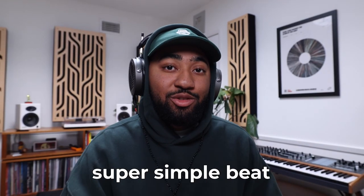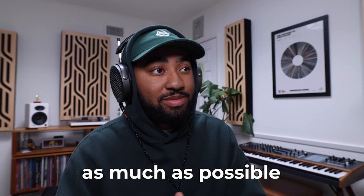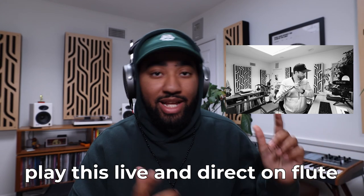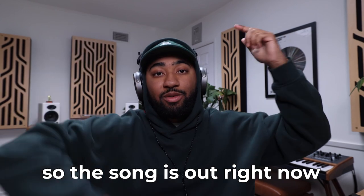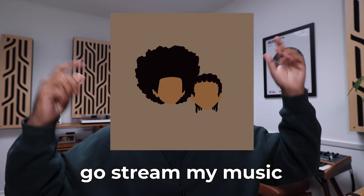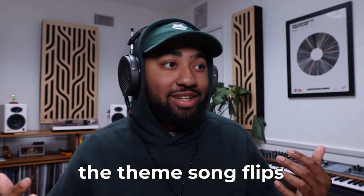But yeah, besides that super simple beat, you know me — I've been on a mission to use real instruments as much as possible. So having my boy Seb play this live and direct on flute made all the world of a difference for me, and it was super fun. So the song is out right now. Go listen to it, go stream it, go share it. Let me know — should I get back to doing the theme song flips? This made me really happy to do, so maybe I will. Let me know what I should do next. Peace.